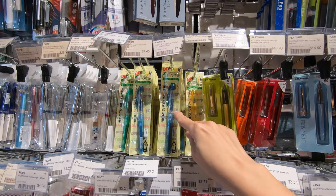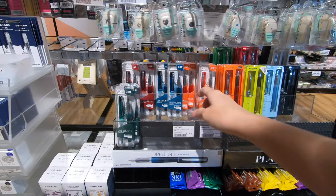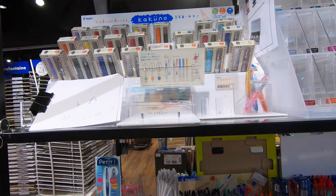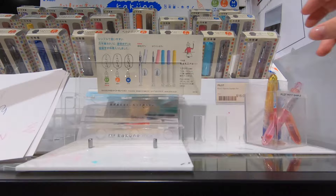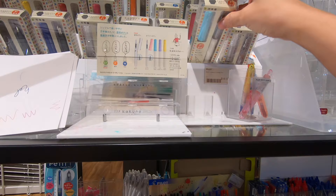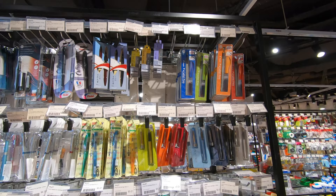Next up is the Preppy fountain pen from Platinum — a sub-$10 pen. There is also the Plessia from Platinum, which is slightly more expensive, and the new Prefonte from Platinum, which is below $15. The Kakuno from Pilot is slightly pricier and comes in various nib sizes such as extra fine, fine, and medium.